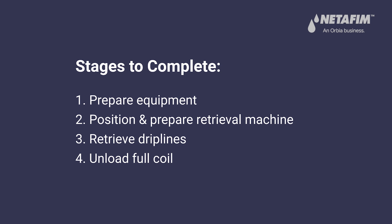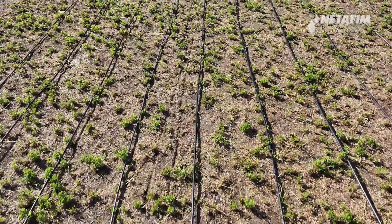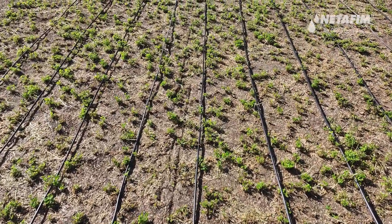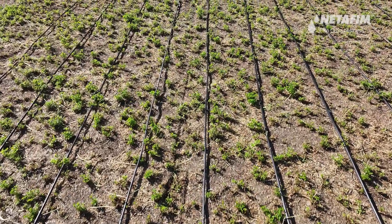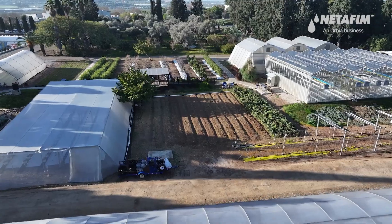Welcome to our tutorial. Before starting the retrieval operation, make sure all drip lines are extracted and lying on the surface without major obstacles that may prevent smooth retrieval. Pay attention to safety precautions before handling machinery.